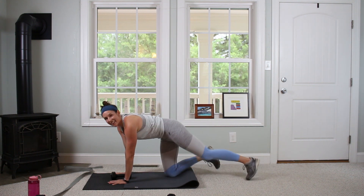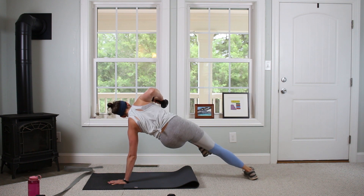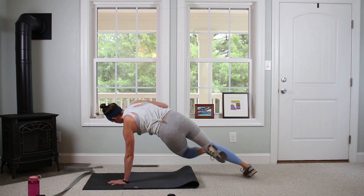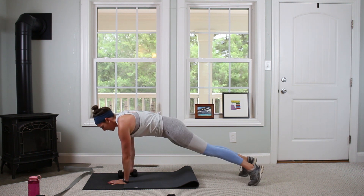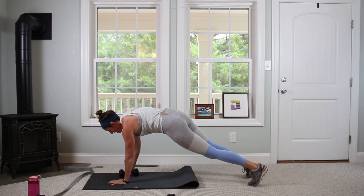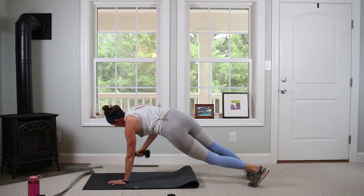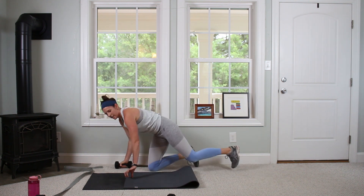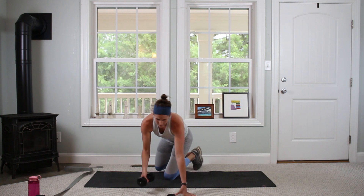Then going for the other side — 10 reps. Feel it in your left oblique as we twist to the right. If you lose your balance, it's okay, just restart it. Feel free to adjust whatever you need to — make the workout work for you, not against you.